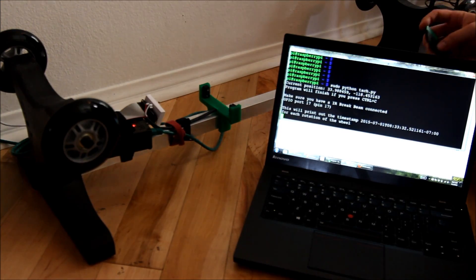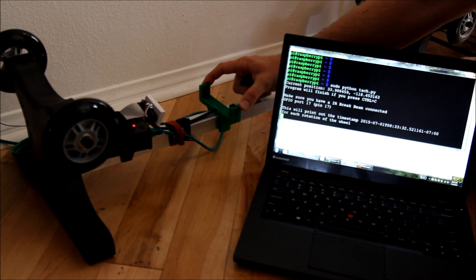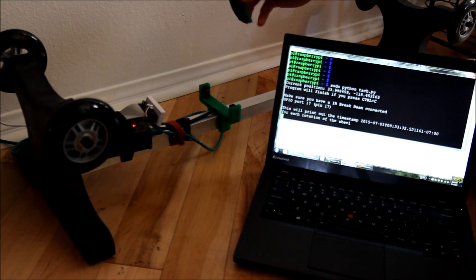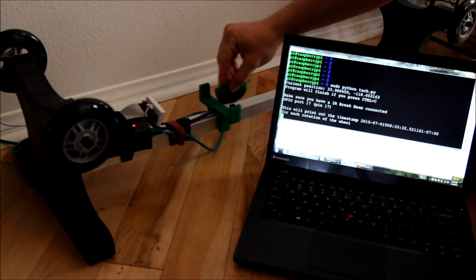Under the cat wheel I have some electronics to record the cat's activity. Here is an IR brake beam sensor connected to the Raspberry Pi. Whenever the wheel completes one rotation, the fin on the wheel breaks the path of the brake beam.